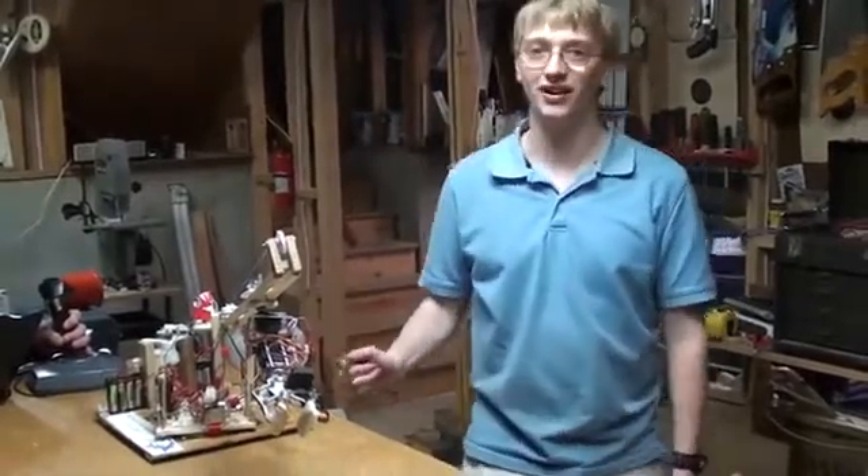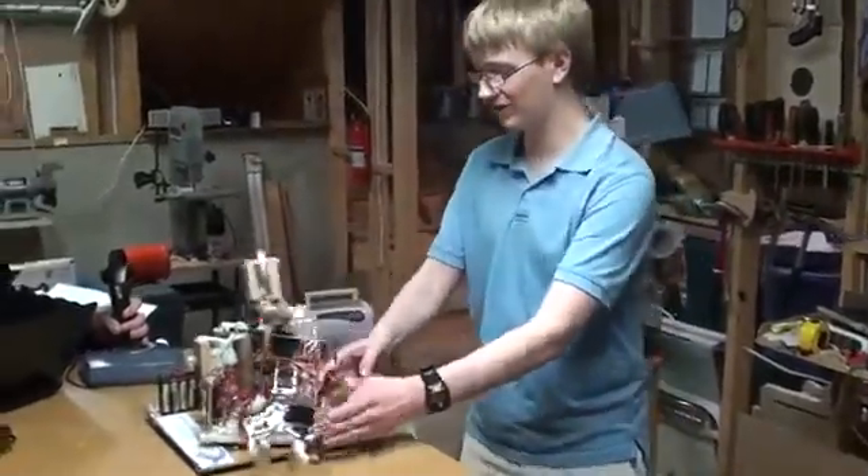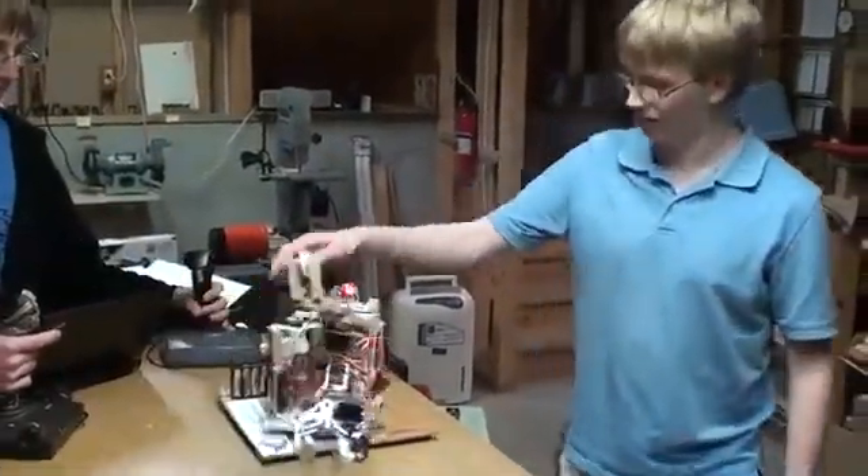This is our Science Olympiad robotic arm for Grand Rapids Christian High School. There are a few things that we're going to point out. The whole base here rotates by a drill for the screwdriver.